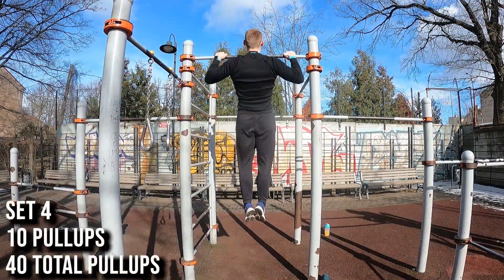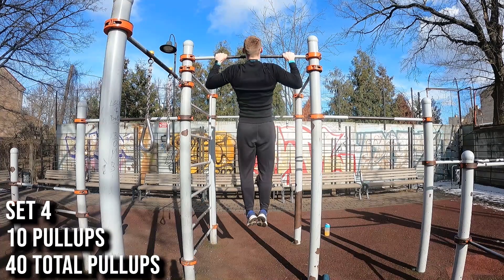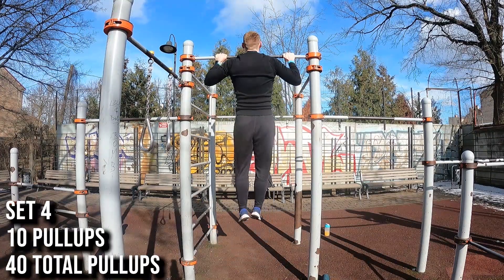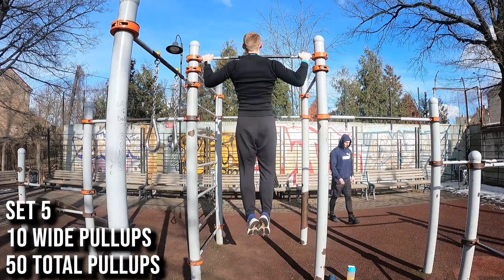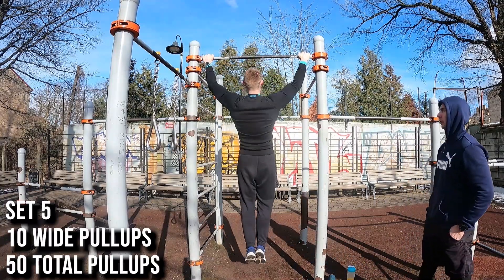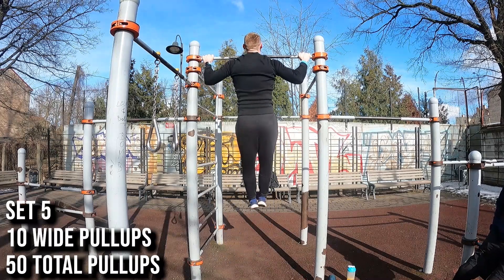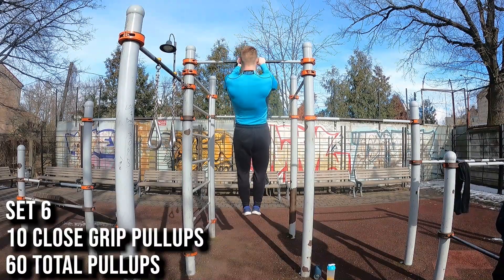The idea of this workout is to do 10 reps with a normal pull-up grip, then 10 reps with a very wide grip — placing my arms as wide as they can comfortably be. It's quite difficult but very effective and activates a lot of lats. Then after the wide grip pull-ups I switch to close grip pull-ups, which focuses more on traps and biceps. I'm hitting a lot of different muscles just by switching the width of my hands, and I recommend you guys do the same. I do 10 sets like these.